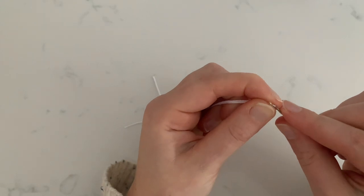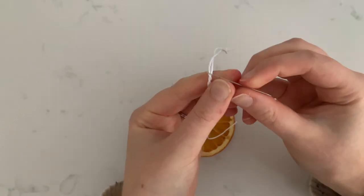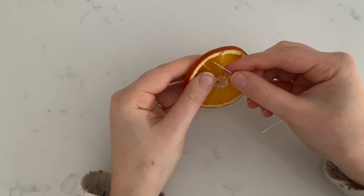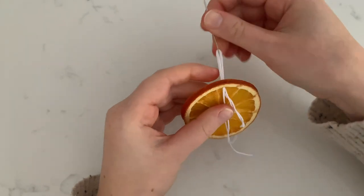Thread the cording through a needle. Insert the needle through the orange so that you're left with a loop on one side and the ends on the other side.